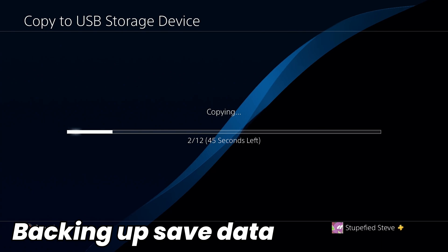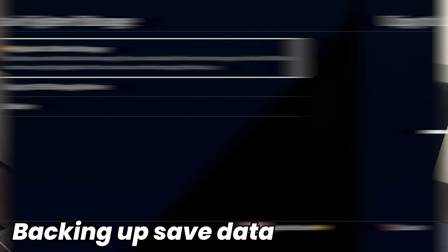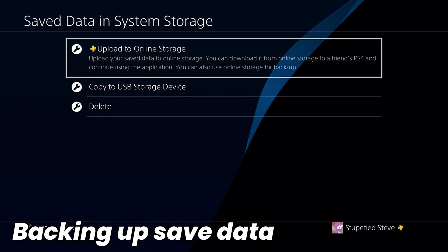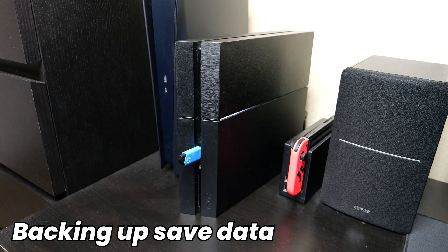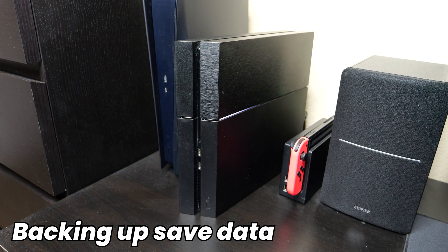Unfortunately, there's no way to transfer all the saved data at once — you have to go game by game and transfer each save individually. If you want to upload data to the PlayStation Plus cloud, you can also do that here — just select the option Upload to Online Storage and it'll upload it to the cloud. Once you've transferred all of your saved data over to your flash drive, you can go ahead and remove it from the PlayStation 4 console. Make sure that stays safe, and now go ahead and completely power down your PlayStation console.